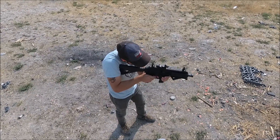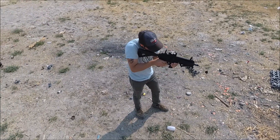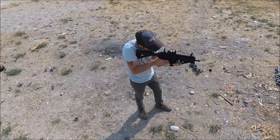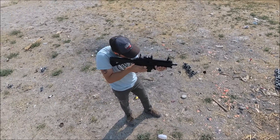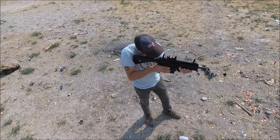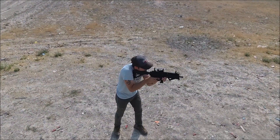Hey everybody, welcome back to the channel. My name is Riley and in this video we are going to go over the XTRE P9 and do a quick update and talk about the things that have occurred while shooting over a thousand rounds through this pistol.